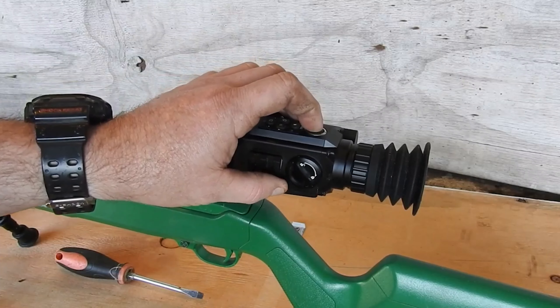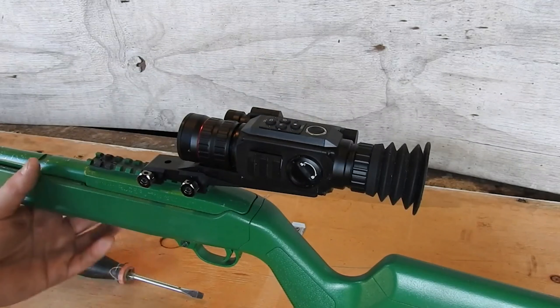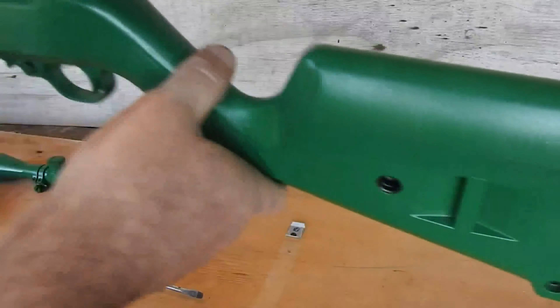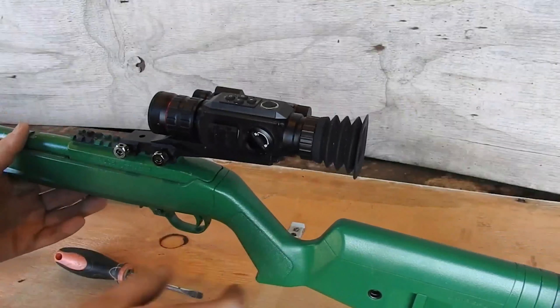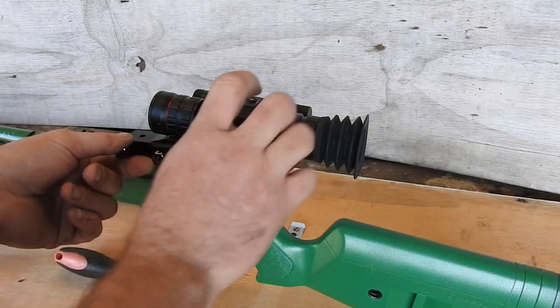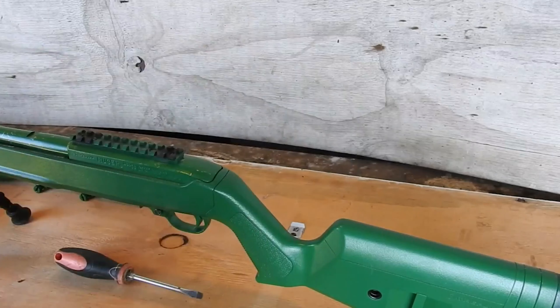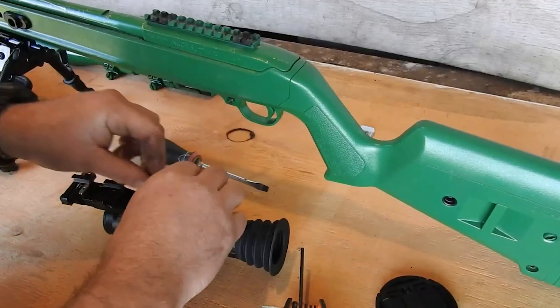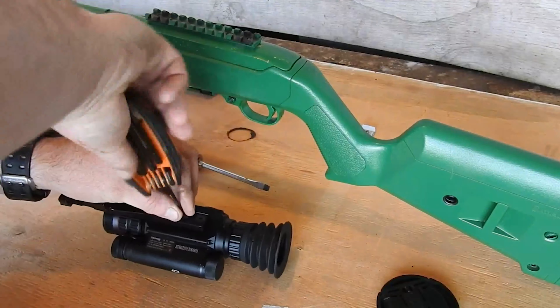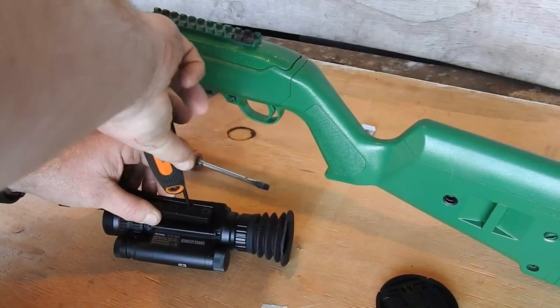We'll power it up. And that was spot on for me, so what I'm going to do now is just turn the unit off, mount it, and put the other two screws in. And now I'm going to just lift these all up.